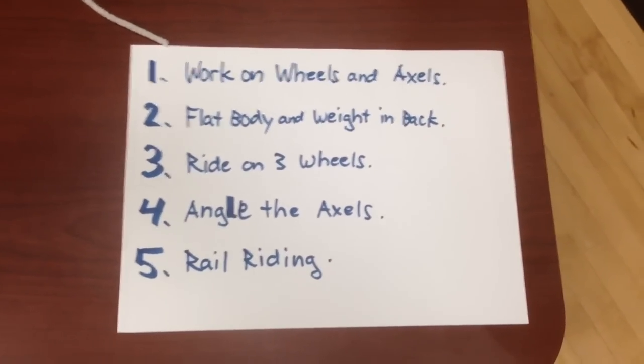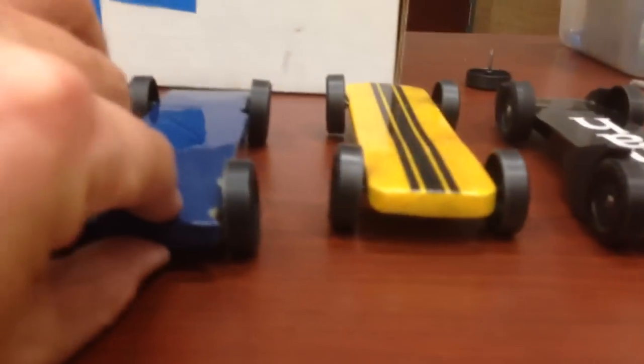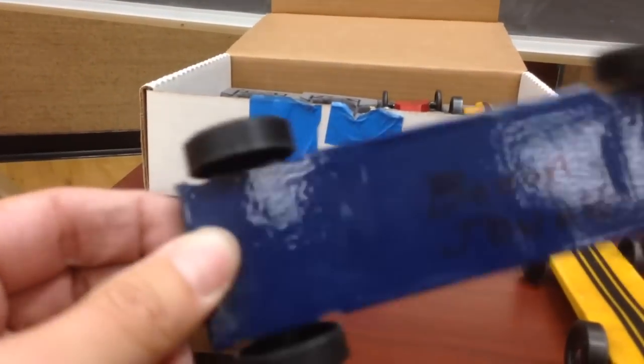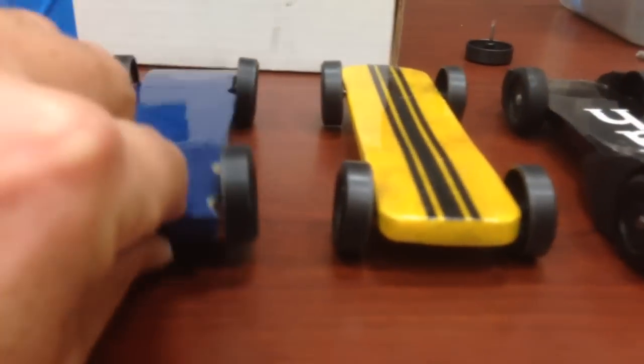Number two: flat body and weight in back. Here are my four fastest cars — you can see they're all nice and thin. Some of them are super thin; these two for example are made for speed, all the way to the back where my thumb is. I even had a list on that one — that's the bottom of the car.